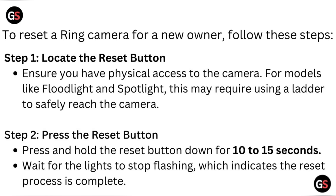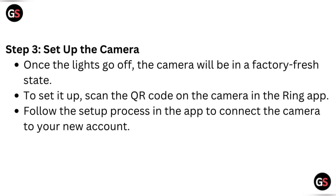Step two: press the reset button. Press and hold the reset button for about 10 to 15 seconds. Wait for the light to stop flashing, which indicates the reset process is complete.